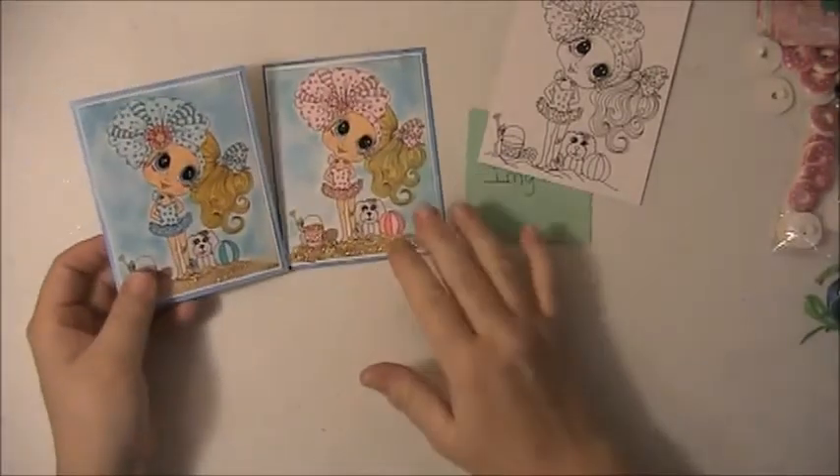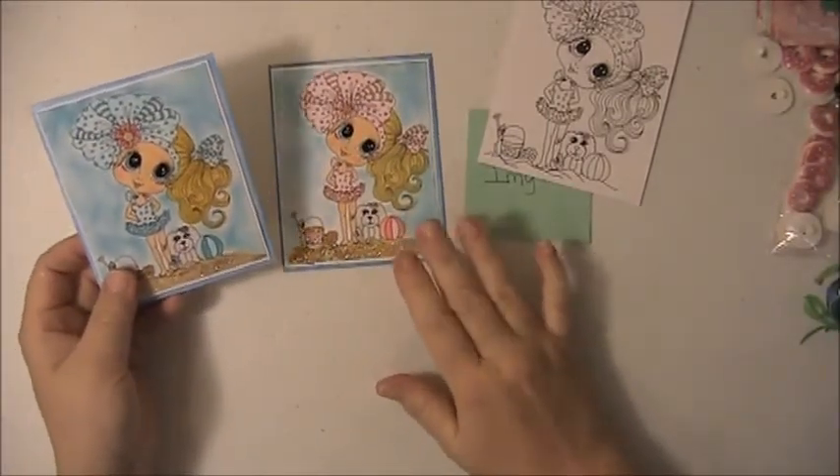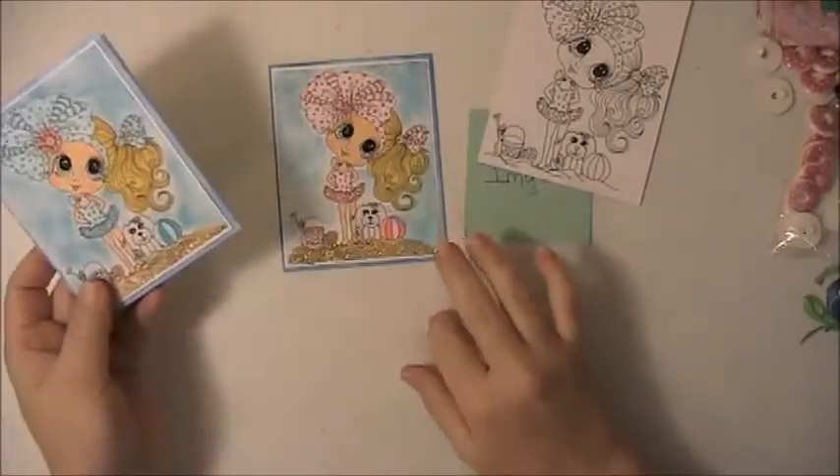I did two cards — I colored one in blue and one in pink. I used my Copics, and I used the Distress Oxide inks in the background.